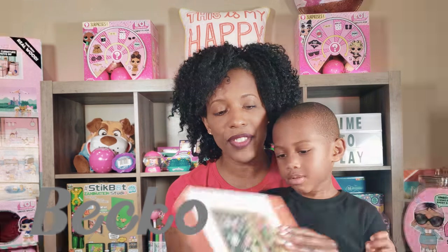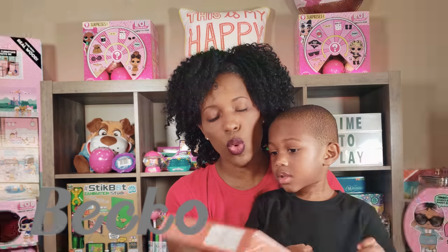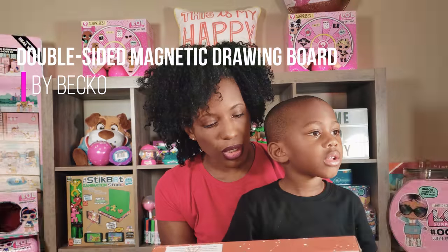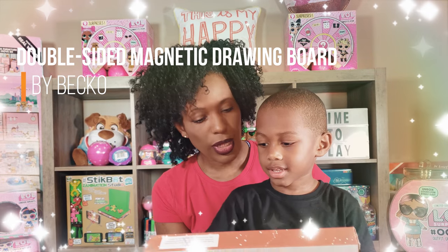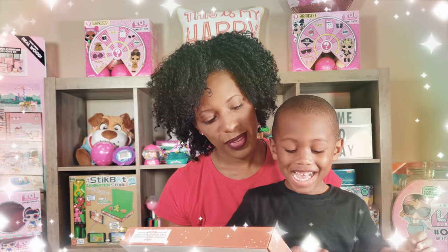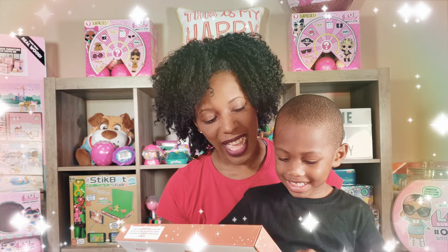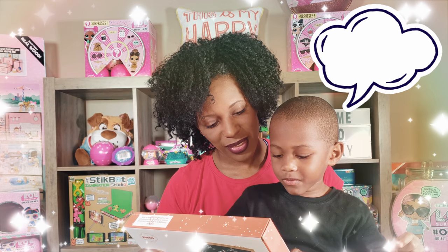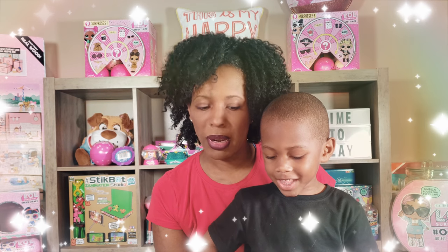Guys, we are so excited. I have something for Ryan to unbox. The folks from Beko sent us this wonderful double-sided magnetic drawing board. So Ryan, are you ready to open it up? Yeah. What do you see right there? It's a helicopter. Yes, they made a nice little helicopter on there. What number is that? Six. Yes. And what's that? Eight. Do you know that number? It's 31. No, it's 14. But he was close. Yes, 14.